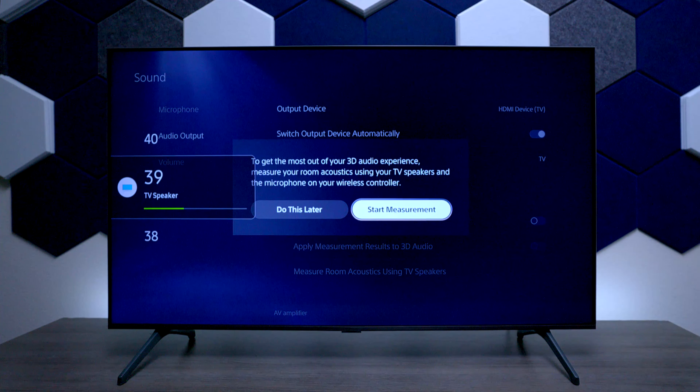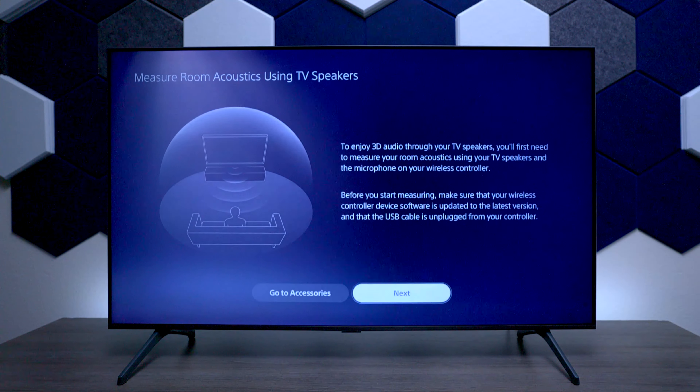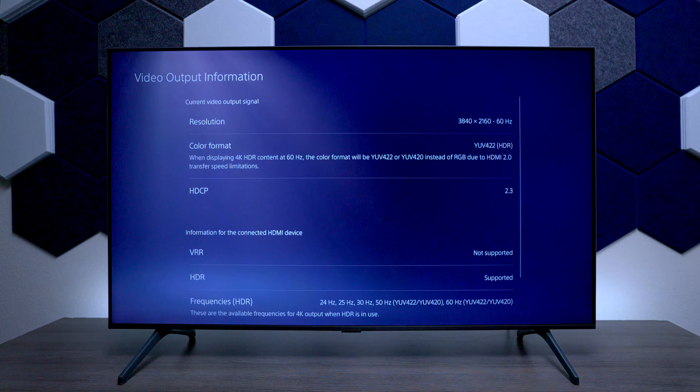Make sure the volume is up at least about 30 to 40 percent, then find a sweet spot where you're going to sit most of the time. This is going to customize the sound of the TV to match the PlayStation and give you the best sound experience. Press Start Measurement and get completely quiet in the room when you hit Next. Now the PlayStation is optimized for the best sound for you.